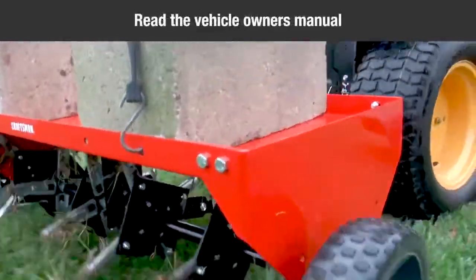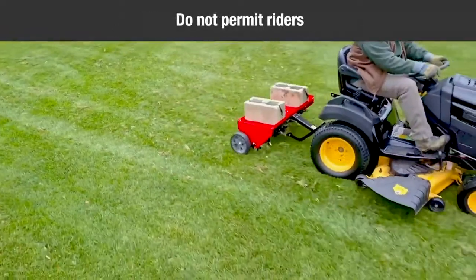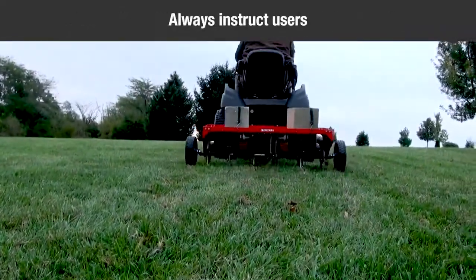Read the vehicle's owner's manual and vehicle safety rules, and know how to operate the vehicle before using this equipment. Do not permit anyone to ride on the aerator. Never allow children to operate the tractor or plug aerator attachment, and do not allow adults to operate without proper instructions.